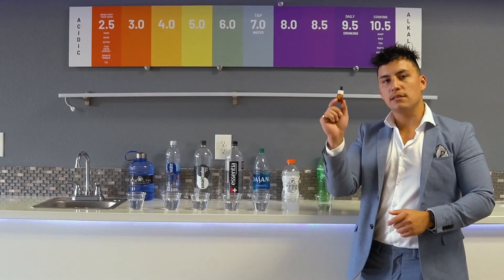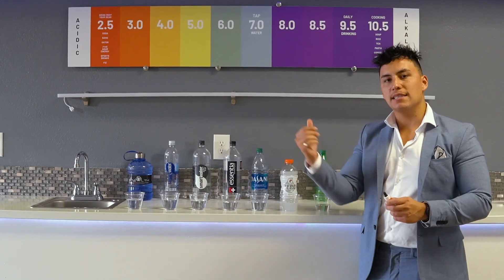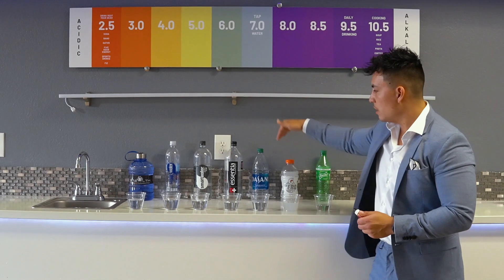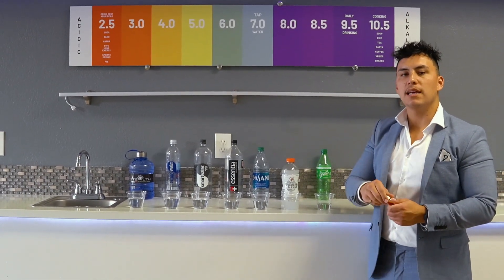So now we're going to do a little test. This is a pH test kit that's going to measure the amount of acid in each of these liquids. In front, we have each individual different bottle of water or soda, and we're going to test right now.